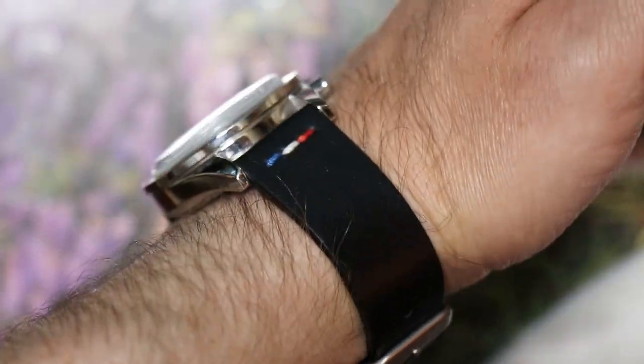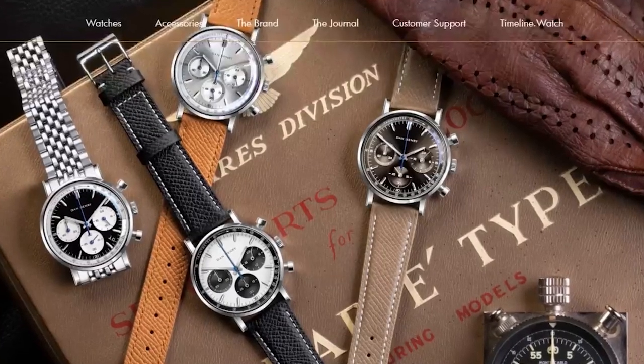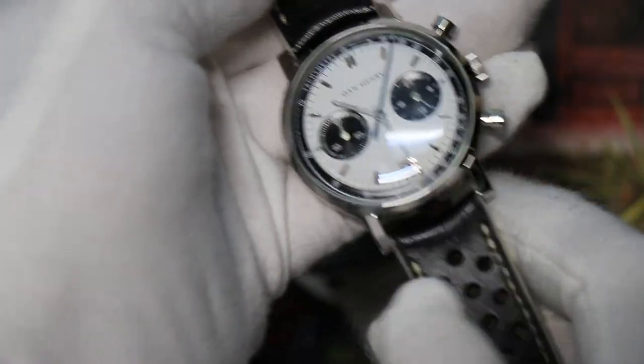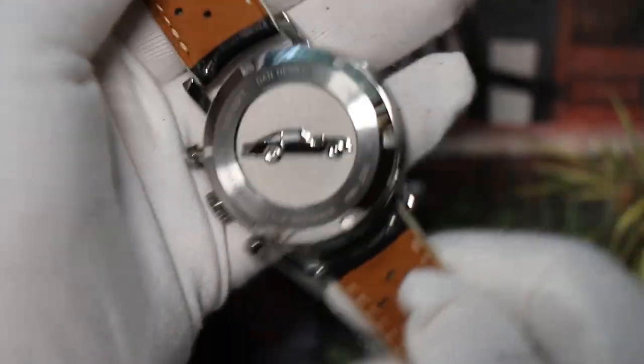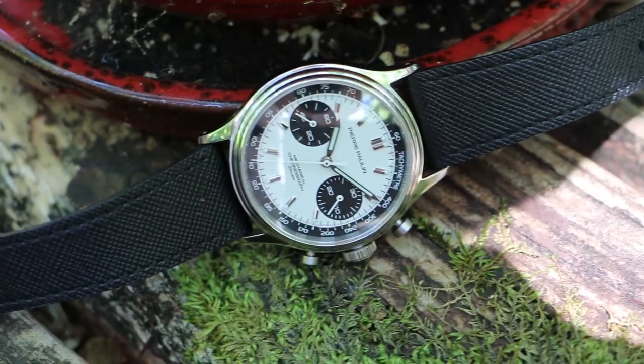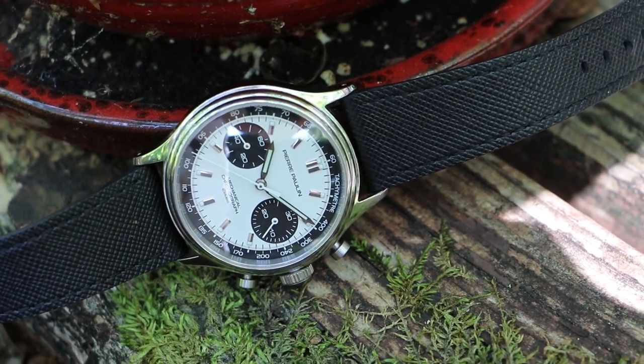Speaking of straps: the Yemma comes with both the Milanese and the leather strap, though curiously the leather strap is not perforated. The Dan Henry comes with a beads-of-rice strap; the leather strap it came with seemed really thin, so I got this aftermarket strap from Mon Straps, which is really nice. The Pierre Paulin version I have comes with a thin but supple strap on a deployant.